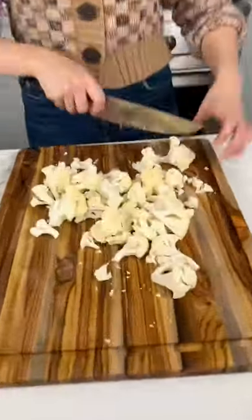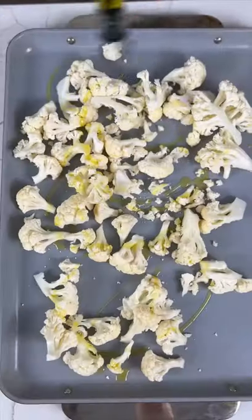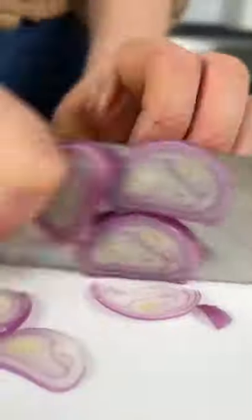While the salmon marinates, cut up some cauliflower and season with olive oil, salt, and pepper. Next, thinly slice a shallot and quick pickle it.